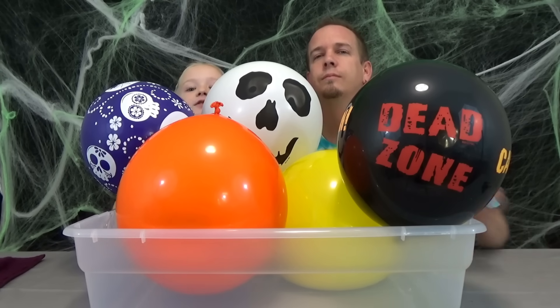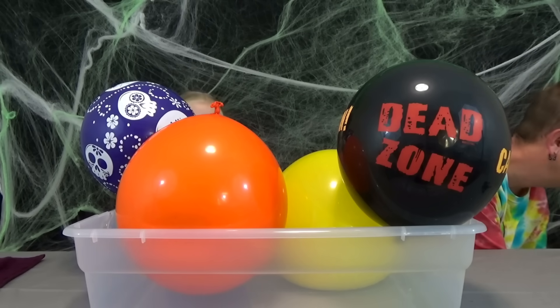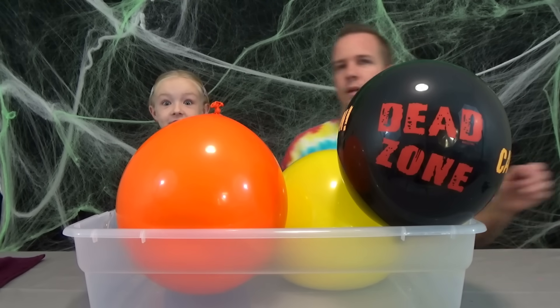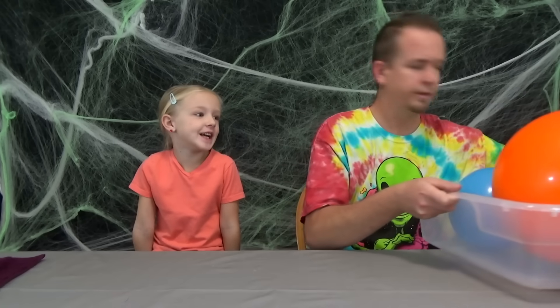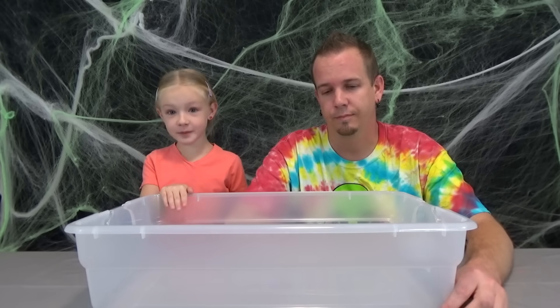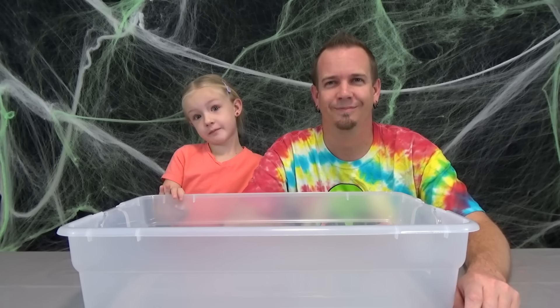Let's get some of these balloons out of the way. I kind of like that one — that one has flowers on it. Guys, we are going to make slime today. Vampirina slime! So we got a bunch of balloons which are filled with ingredients for slime.